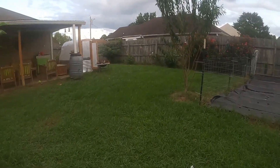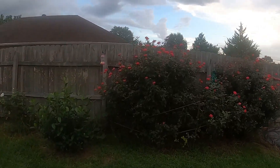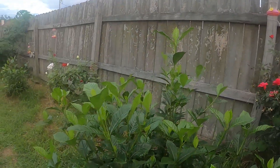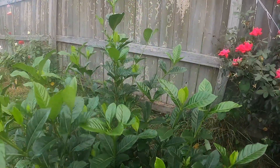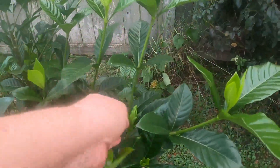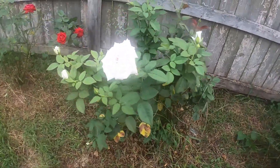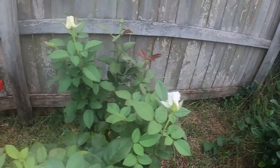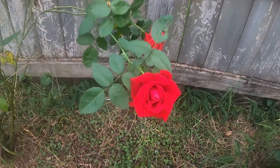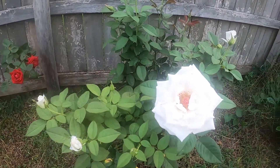I'm gonna show you guys my roses — how they have ballooned! Y'all see all them roses? Roses, roses. This is that — what do you call it — hey look, there's a lizard! I think it has some blooms. Jasmine. Look, the white roses are blooming. Look at that, pretty! My beautiful roses. I love roses, y'all.